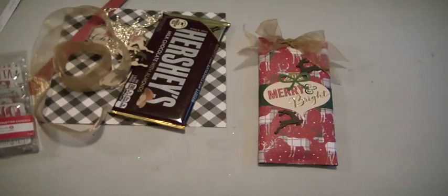Hi Crafters, Muriel here with a quick project. I created a wrapping for a candy bar for two young guys in extended family that we're going to go visit on Monday, and I thought I would do one and then show you the other in case you also need a last minute gift.